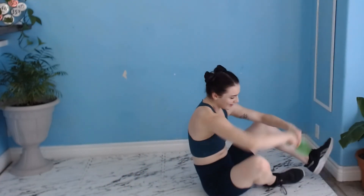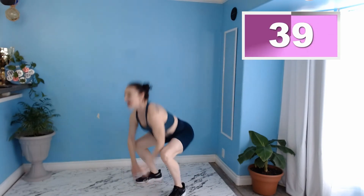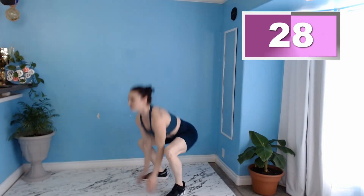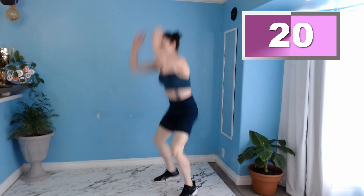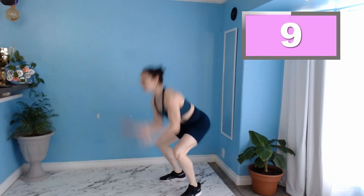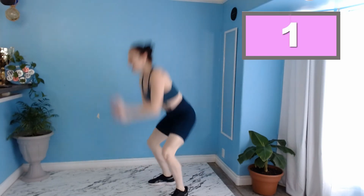Up next, we have some nice little frog jumps to finish us off. Three, two, one. Bending down, elbows between our knees, and popping up just like so. We want to make sure that we're really touching the floor, and when we come up, springing up off those toes — just like a frog. This one's going to be tough, but do it with me. Floor, floor, ceiling. No shortcuts. Feel that fatigue. Ten more seconds, a little quicker. And three, two, one. Rest. Woo!